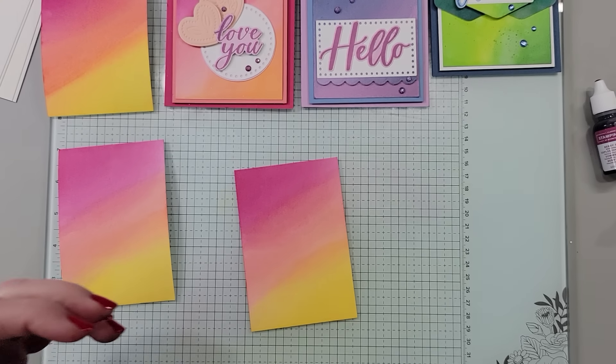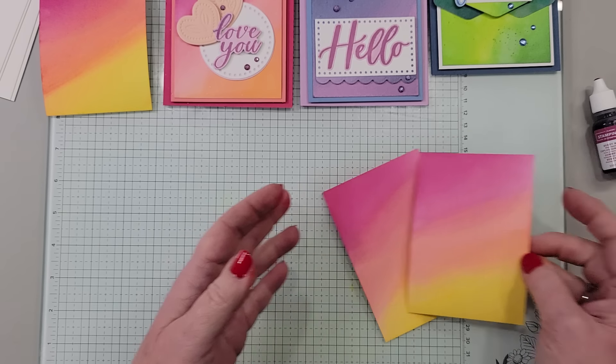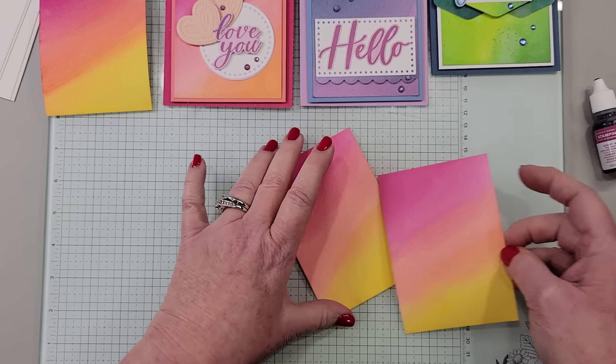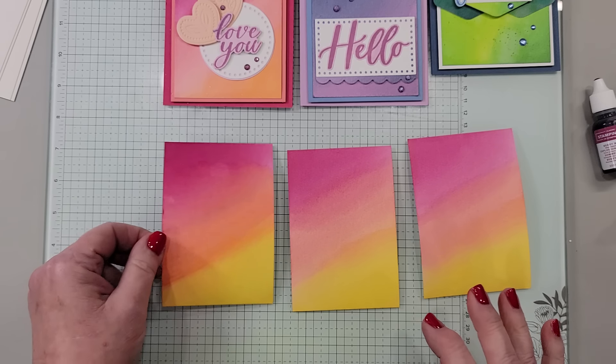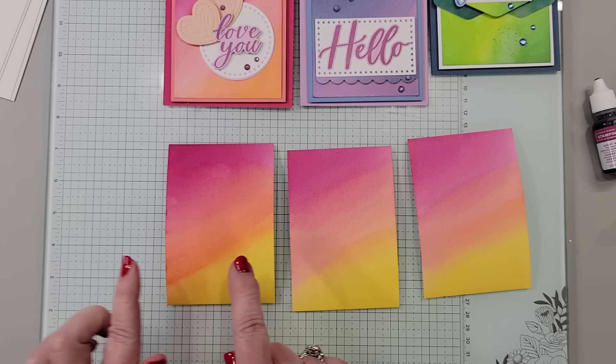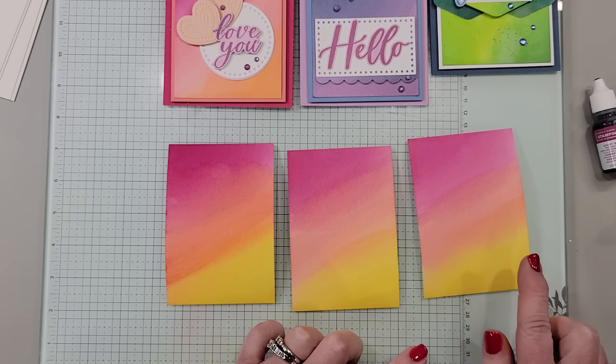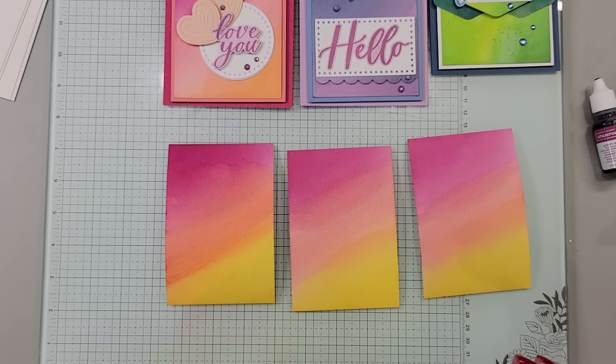I'm going to move these out here so you can see. They end up looking fairly similar in the end, but I hope you can see on camera that it does go from darker to lighter as we were using up that ink. I just think this is absolutely gorgeous and amazing. I love how the colors blend together. This is so much fun.